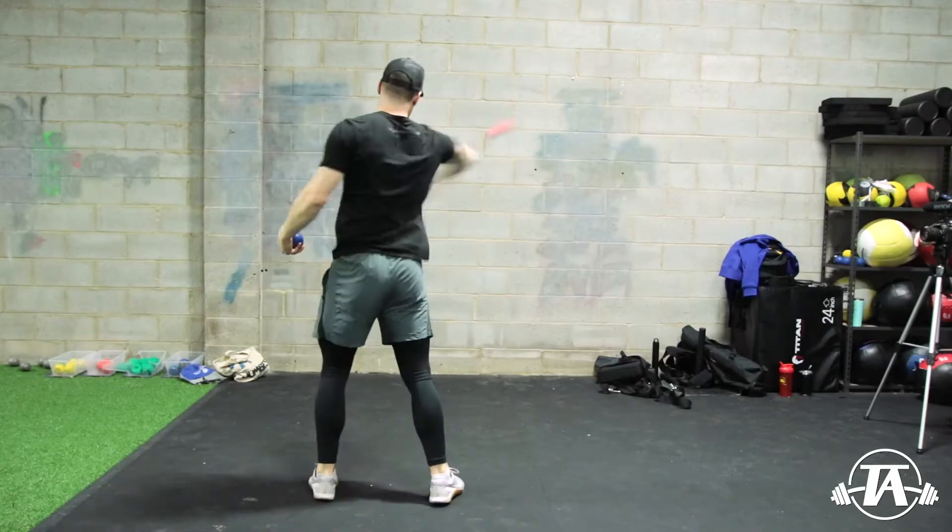Hey guys, Tyler Hansman here with Tyler Hans Performance. So today what we're going to talk about is a fluidity, rhythm, and relaxation cheat code — specifically, self-toss drill variations.